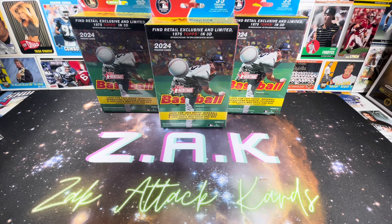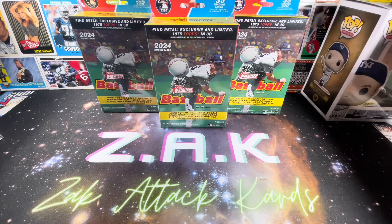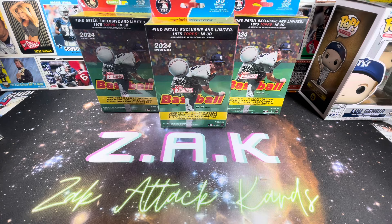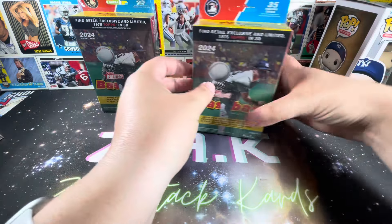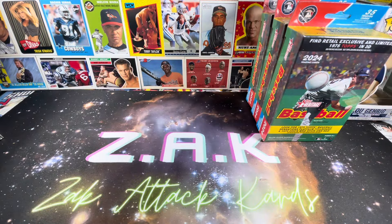Ladies and gentlemen, welcome back to the channel. This is Zach with Zach Attack Cards bringing you another exciting opening. We're stepping back out onto the baseball diamond for a bit more of Topps Heritage 2024. We're going to continue to do a deep dive into the retail products. We're going to be opening some hangers today, which according to most people are the worst. Let's see what we can find in them, but before we do that, a quick recap of the last video.